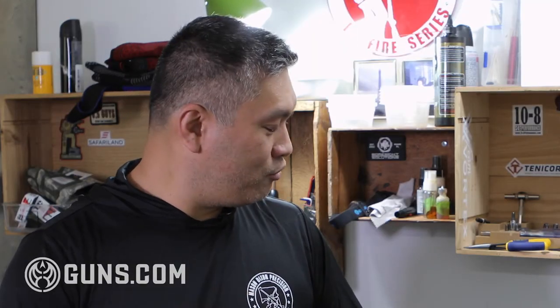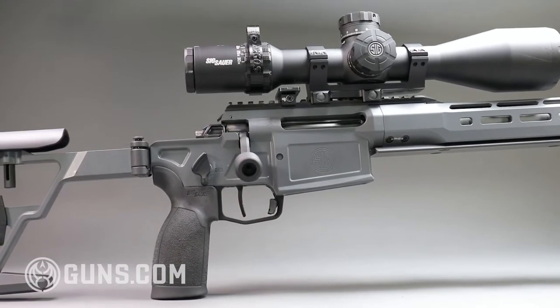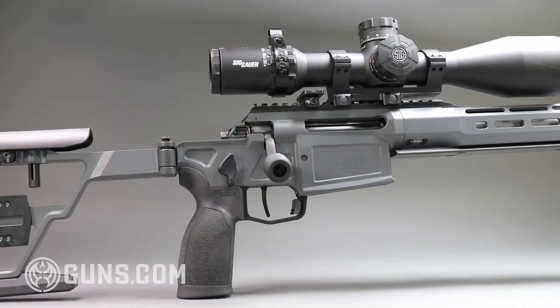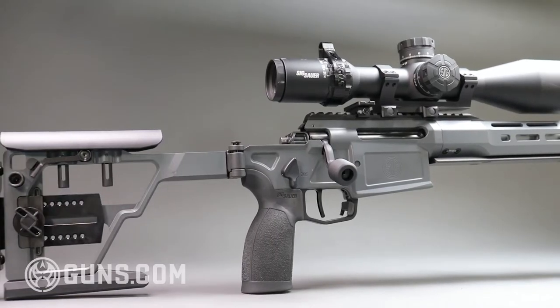Next is the action. This is an integrated chassis receiver action, meaning the chassis and the receiver are all one piece — so the whole action is one piece. You don't put the receiver into the chassis and need to bed it or anything. That means it's a simpler design and also lighter weight.